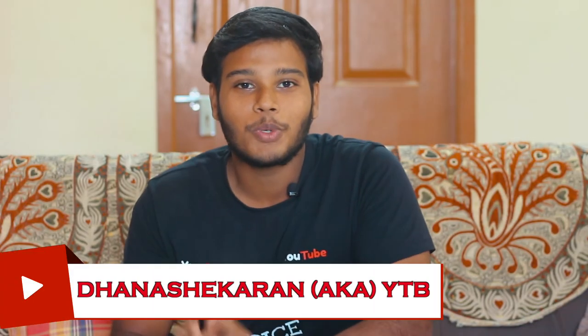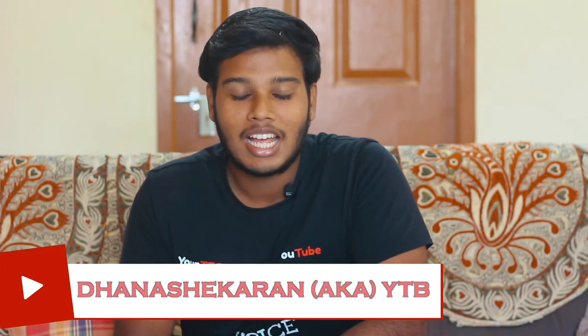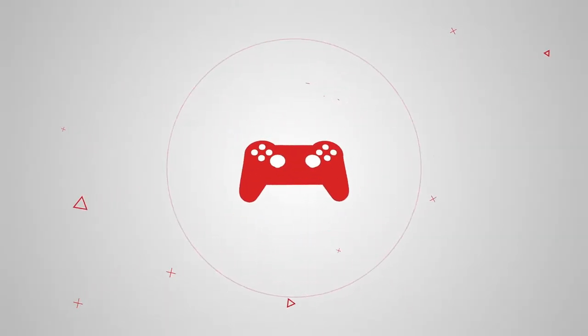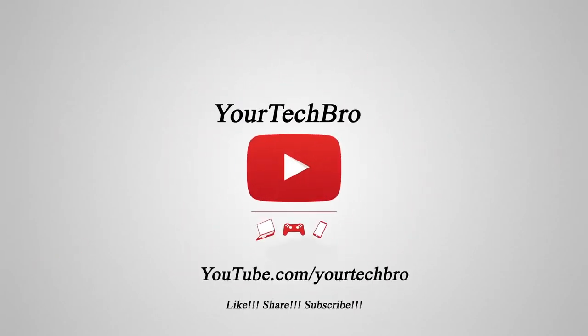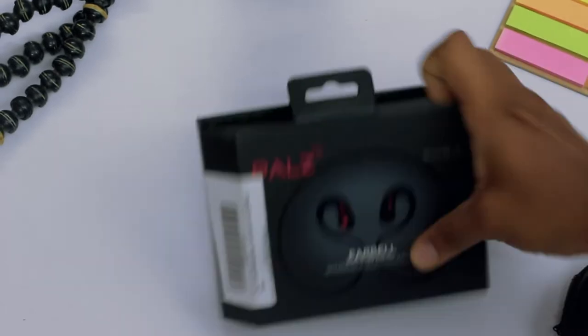Hey, what's up guys, this is VYTB here, hope you guys are absolutely doing good. In this video we're going to review the unique set of wireless earphones. Before going on to this video, we thank PALS Earbell for sending us this product directly to our studio. I'm Danish Ekran here and you're watching me on my YouTube channel, Your Tech Bro. Without any further delay, let's dive into the video.